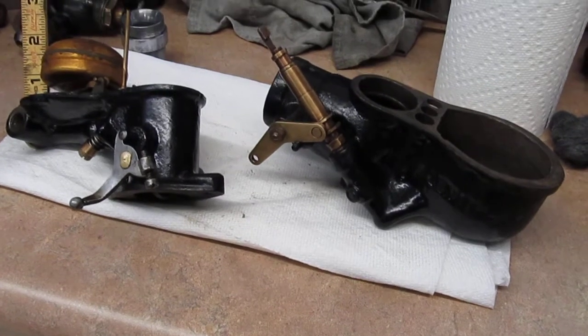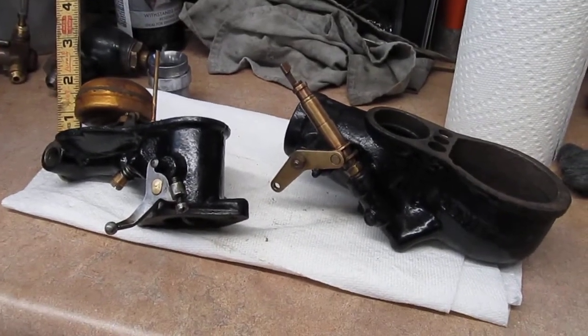We'll put the gasket on, put it back together, tighten it up and reinstall it and make sure it doesn't leak.